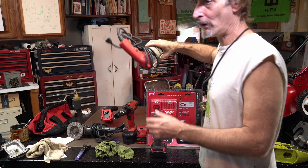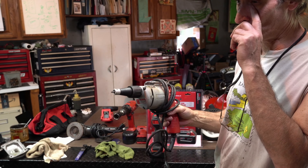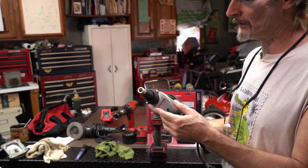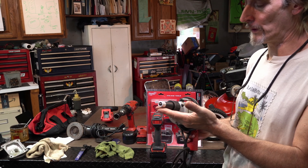I wanted to show you — I had a Milwaukee drill for years and this is the cheaper version. Why I threw mine out: it was corded and it broke. I should have saved it because I could have used this gun, which is really just a screw gun, to fix my drill.